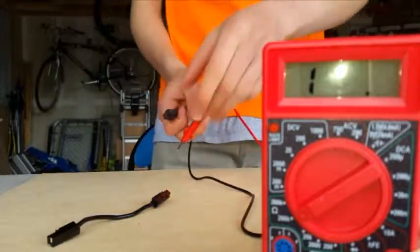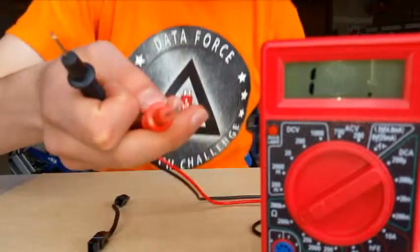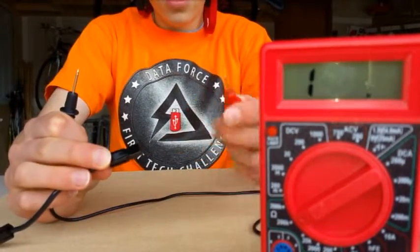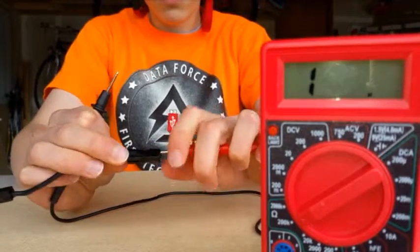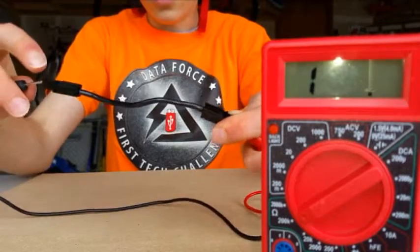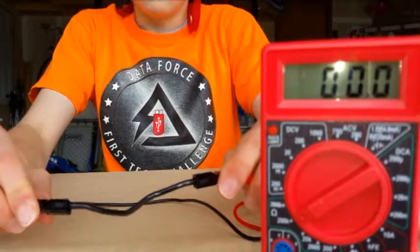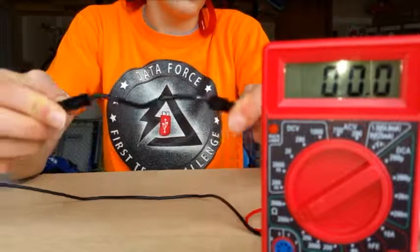I'll be showing you how to test your wire to make sure it conducts electricity well. We have a multimeter and our two wire ends here. Once you have your Anderson Power Poles, you want to put the end of the probe onto the metal part inside the power pole on either end. The multimeter should go to zero — that means it's conducting electricity and there's no resistance in the wire.